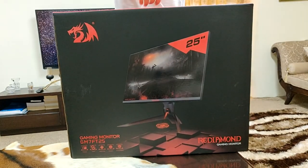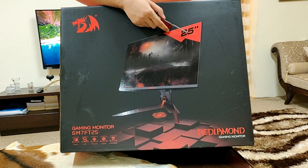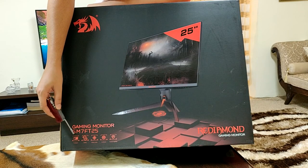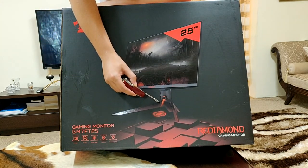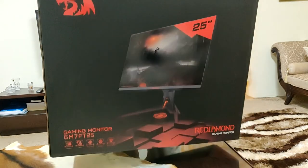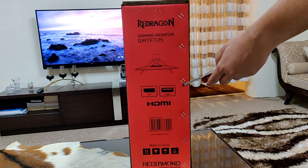The Red Diamond gaming monitor comes in a very robust and fancy packing. On one side we have the Red Dragon logo, the front face of the monitor showing the 25-inch dimension, the brand name Red Diamond, and the monitor model GM7FT25, along with gaming modes like i-Saver and 144Hz. On one of the side panels they show that it has HDMI and DisplayPort, along with a view of how it looks from the top.